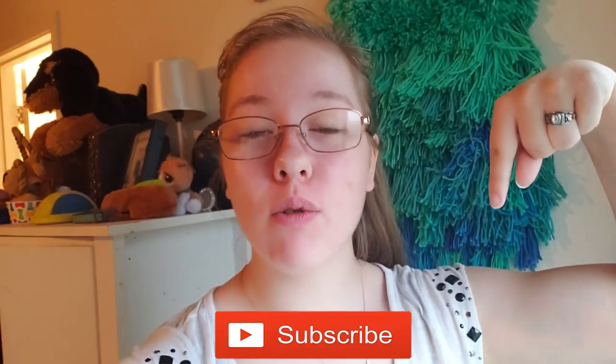Hey guys, welcome back to my channel! If you're new here, don't forget to give this video a big thumbs up, hit that subscribe button down below, and leave me a comment with any questions you may have about my channel or anything you want to know about me.